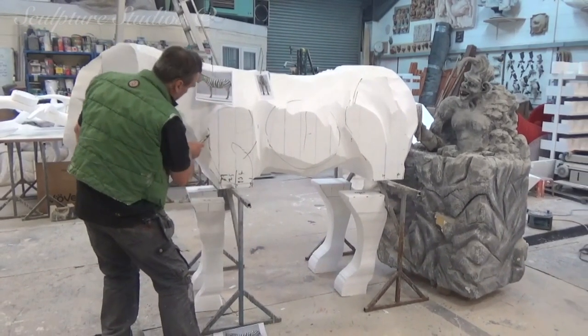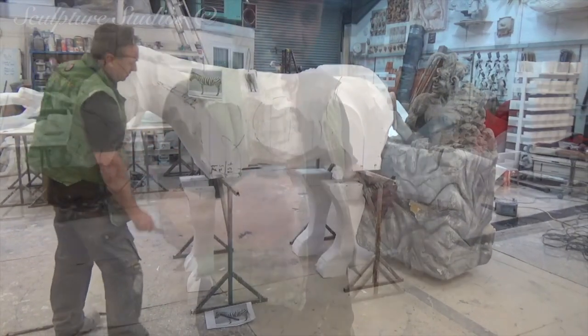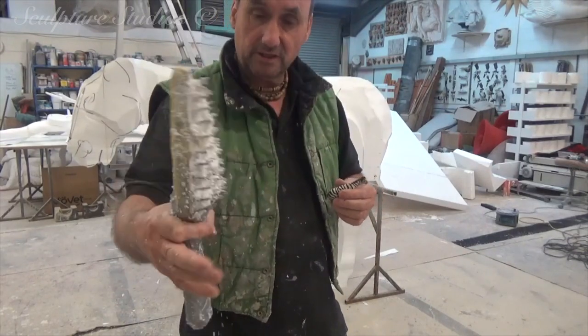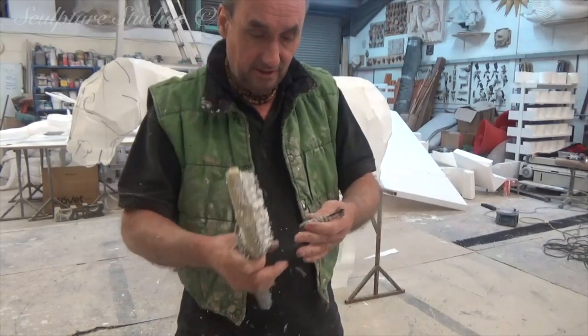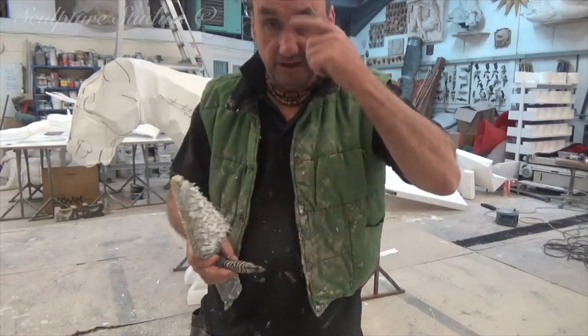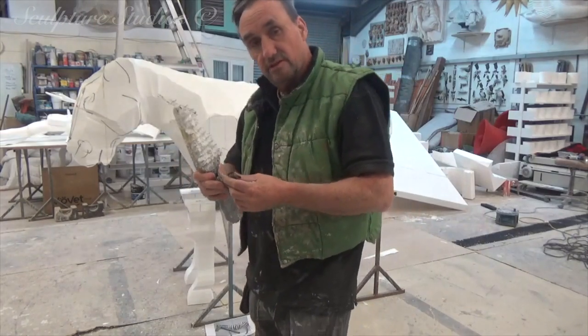Okay guys, it's five past seven in the evening — everyone's gone home. I'm using a nail brush and then I'll work down with wire brushes. After that, sandpapers, and define the details around the eyes and the mouth with a riffler. So, let's get to work.